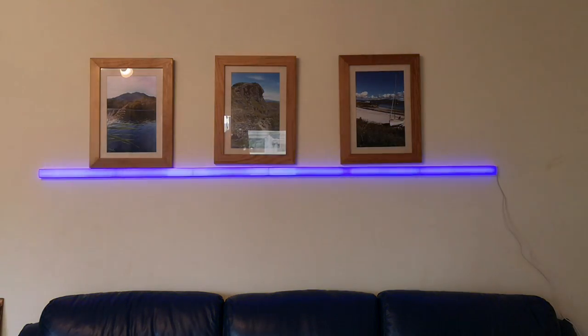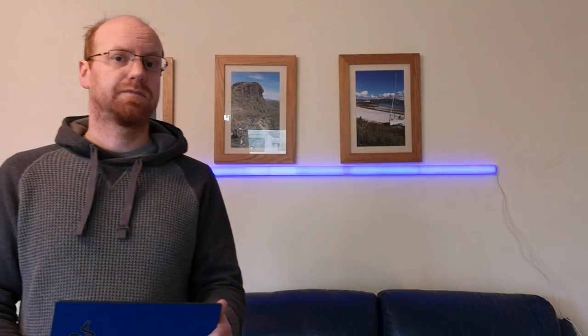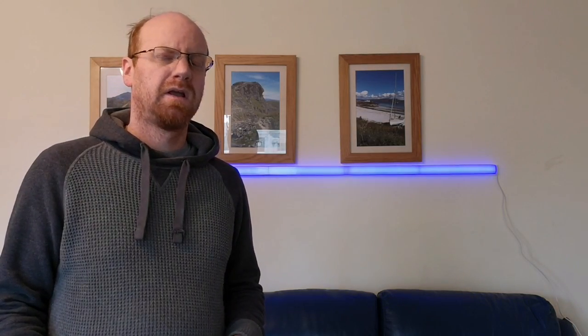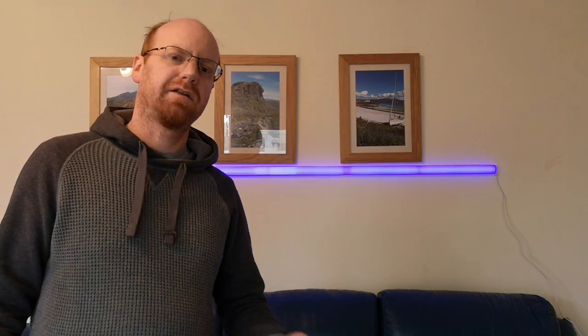So that is a quick overview of the LIFX Beam. If you liked this video then please subscribe to CoolSmartphone.com. There will be a full review of the LIFX Beam, the LIFX A60, and the LIFX Day and Dusk bulbs on CoolSmartphone.com, so I urge you to check that out. And while you're at it, if you can give us a few likes that would be really appreciated. We'll see you on the next video — thank you very much, bye.